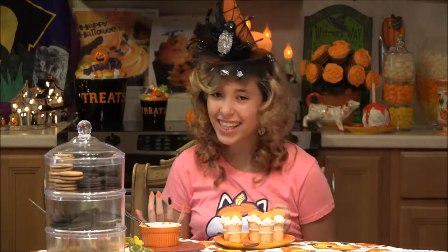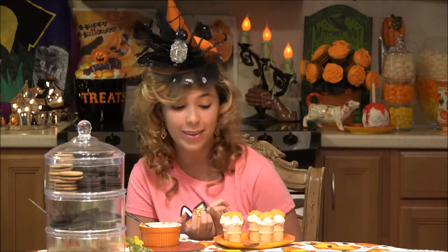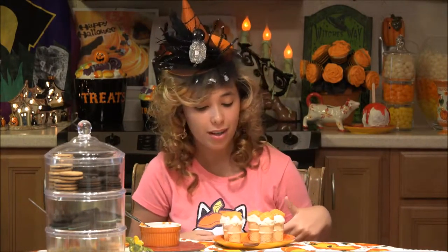Ta-da! Look how cool these look. It looks just like real ice cream cones. It is so cute, I love it. And it's just white chocolate and so easy to make. I love these mini ice cream cones. I thought any ice cream sundae wasn't complete without the cherry on top, so I am using some sparkle gel just to make the cherry on top.